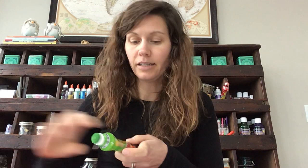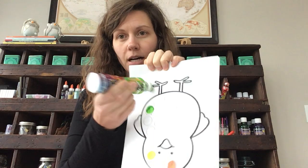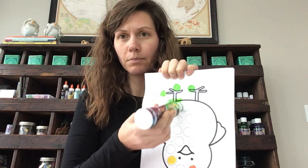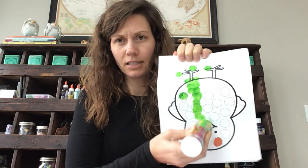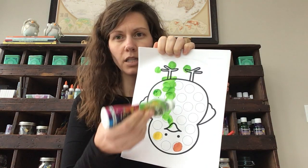The thing I don't want them doing with these is — this is really a pop art idea — so we should be dobbing like this. We should not be painting like that. See the difference? See the dots versus the paint. Those sheets are going to be for the littler kids.